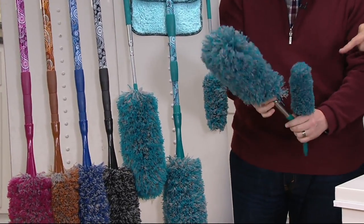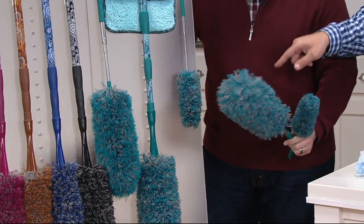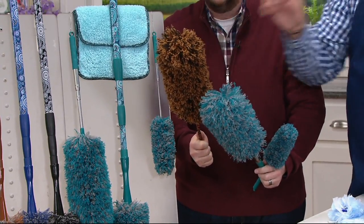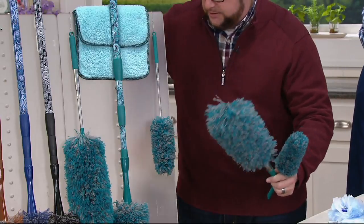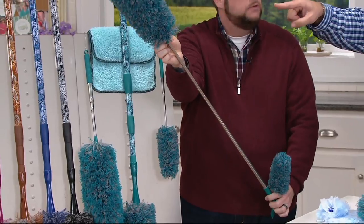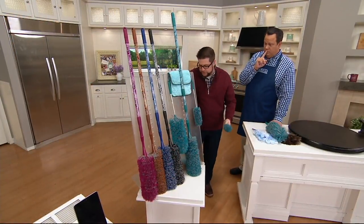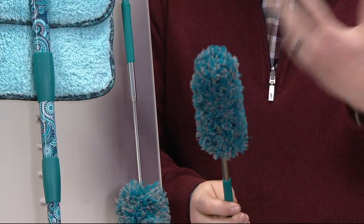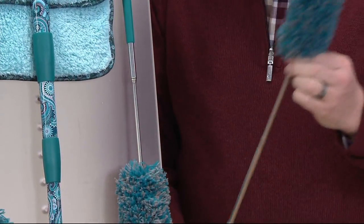You wanted more reach, so we gave you more reach. Full disclosure, that's the set I have — the old one. I don't have this newer set, but it's exactly the same duster with the exception that we now give you more reach. And then there's a little duster for all the little tiny sitabouts and tchotchkes you have around the house.